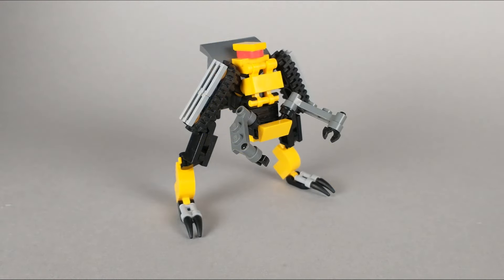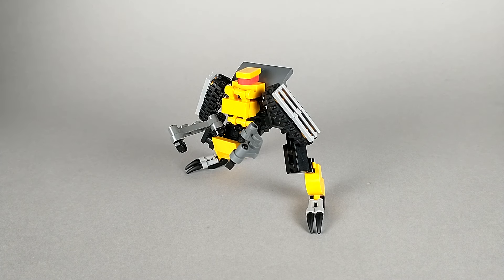He reminds me of the Revenge of the Fallen Constructicons and how they all had kind of unique, weird, almost bestial designs to them. I think he'd fit in pretty well amongst them as a little expendable scout. In the end, this guy's a pretty simple little build, and I only have so much to say about him. I'll see you next time.